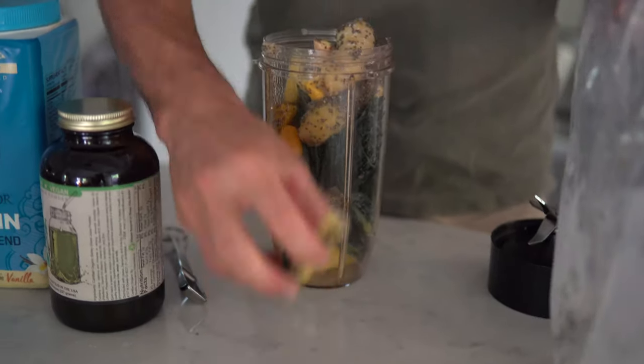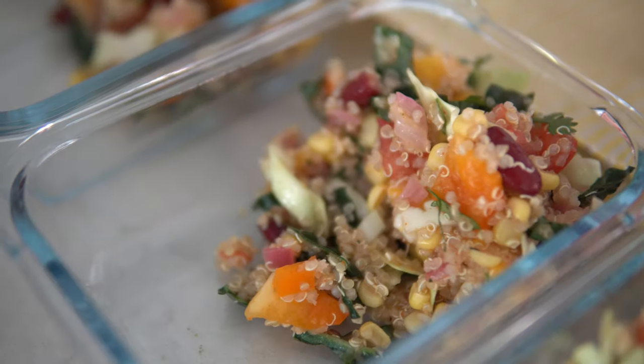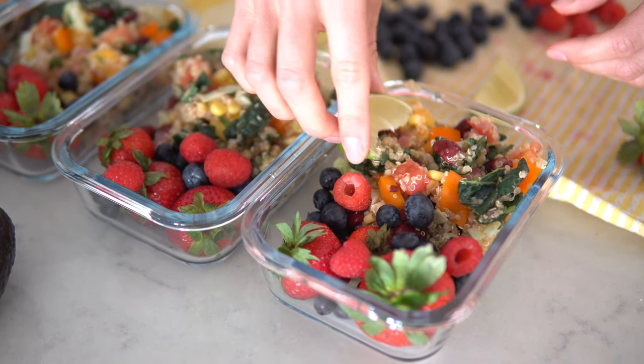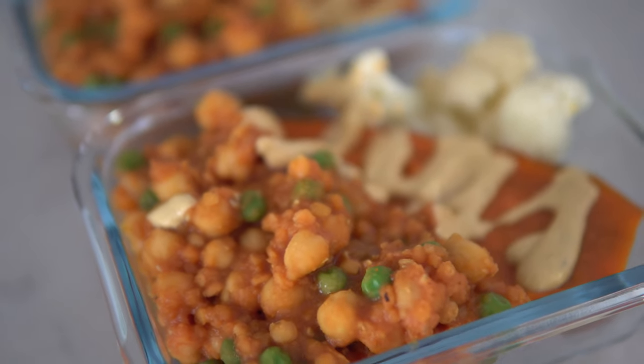We're going to provide four days worth of meals: a breakfast, a lunch, and a dinner. For breakfast, a variation of our protein-packed lean green smoothie. For lunch, a Mexican-style quinoa mango salad — great if you're on a raw-till-four eating plan and want some quinoa and black beans added in. For dinner, one of our favorites: a chickpea chana masala on top of sweet potatoes with a side of cauliflower.